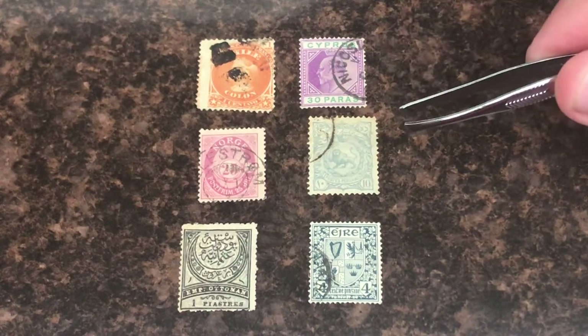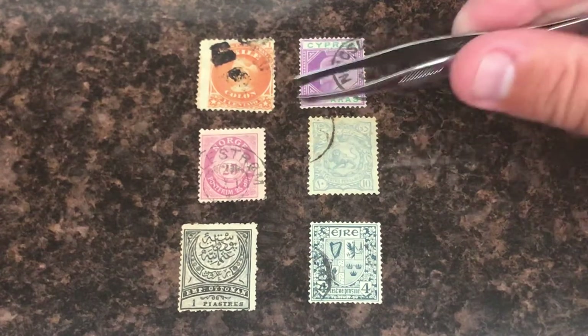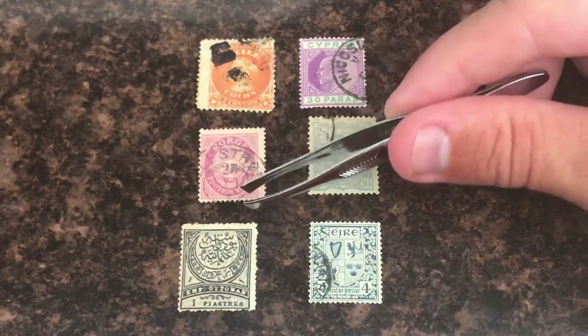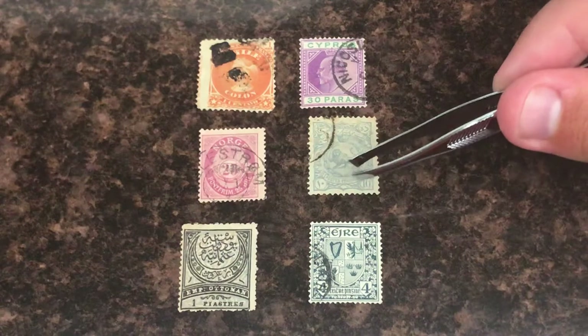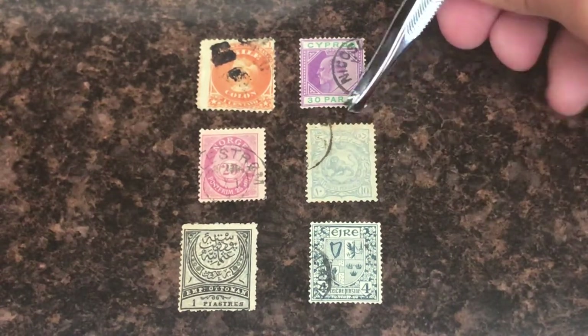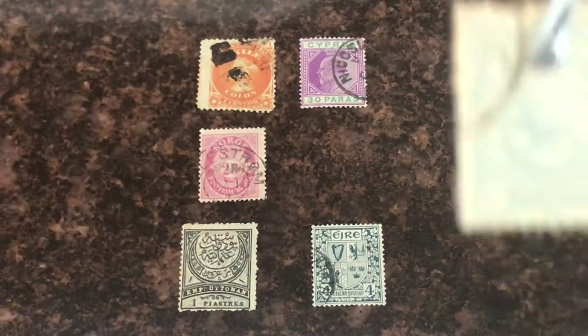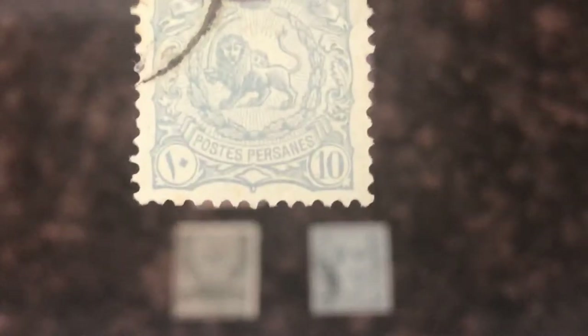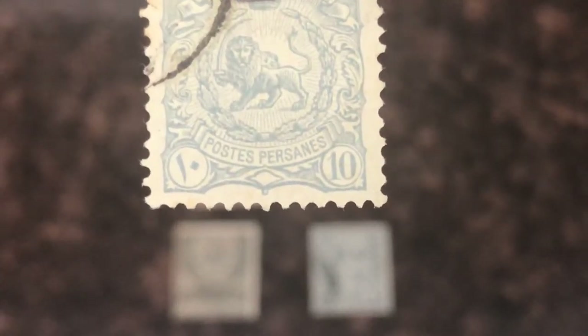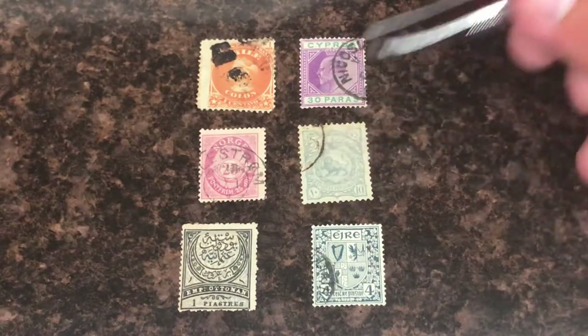Now tier two stamps are what we're gonna call a little harder. As you can see, this one says 'Norge' and something at the bottom, and this one — the only thing it says at the bottom is 'Postes Perzanas.' The only thing you can see on the bottom is 'Postes Perzanas.'